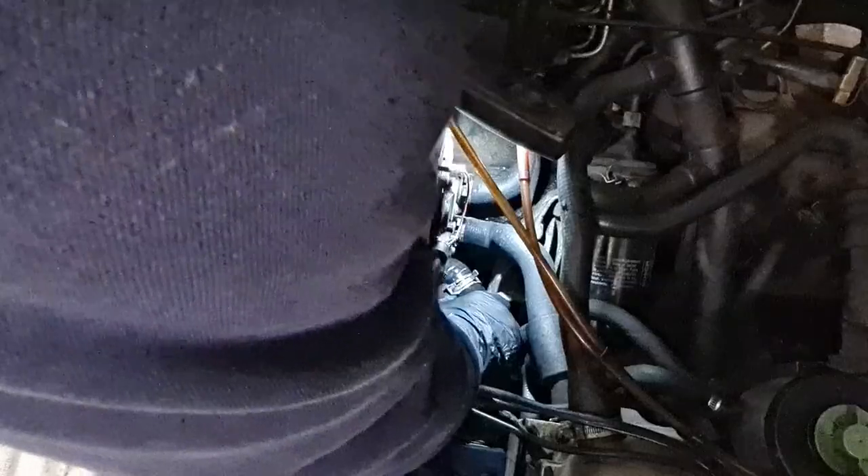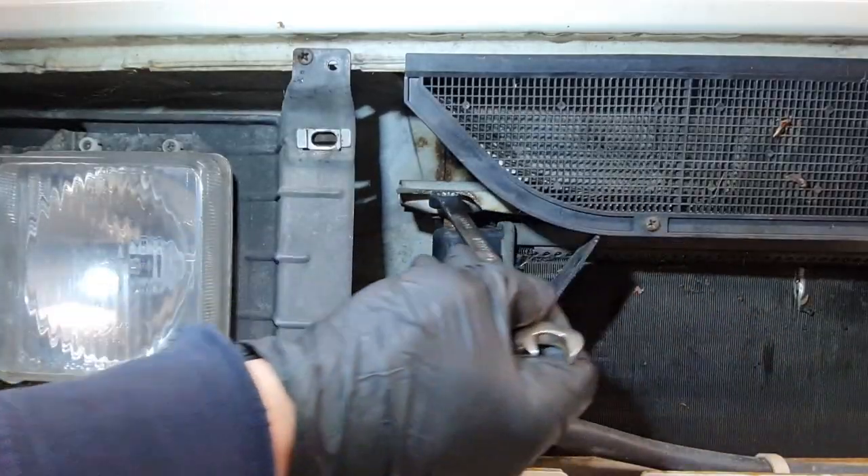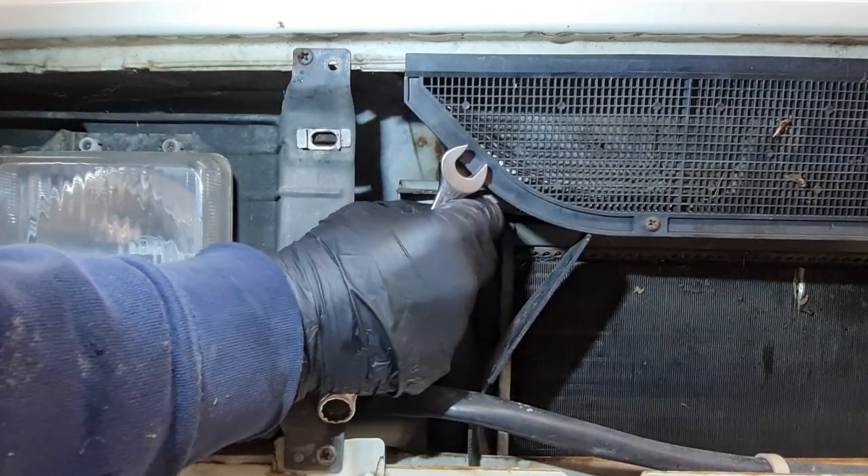The first thing we need to do is drain off the old coolant. I disconnected the lowest hose from the water pump and then removed the bleed screw from the top of the radiator. This allows the air to flow and then the coolant to come out of the pipes.